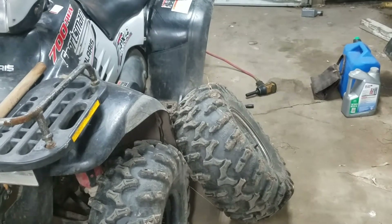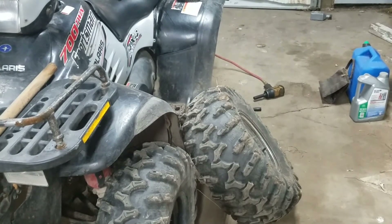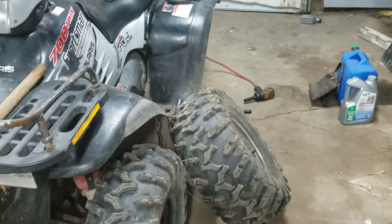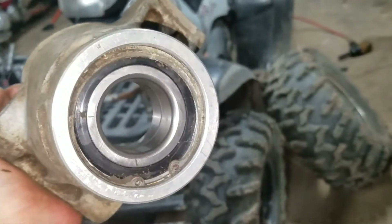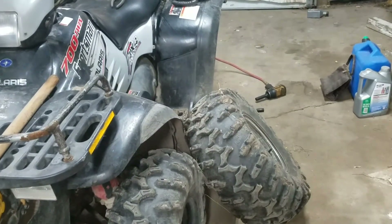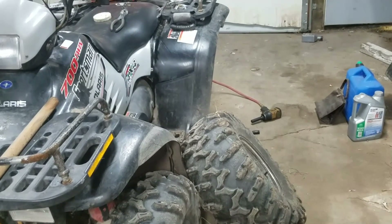I hope this helps you out if you wanted to know how to change the rear left wheel bearing on a 2003 Polaris Sportsman 700 twin. Let me know in the comments if you have any questions, hit that like button and subscribe — it helps us out. I'll see you guys later.